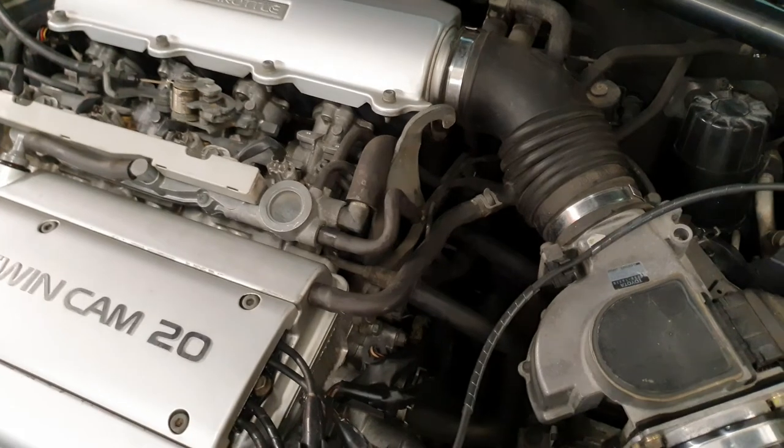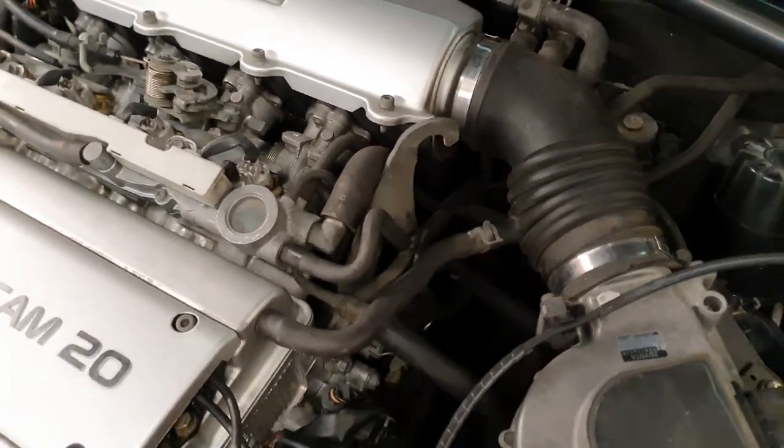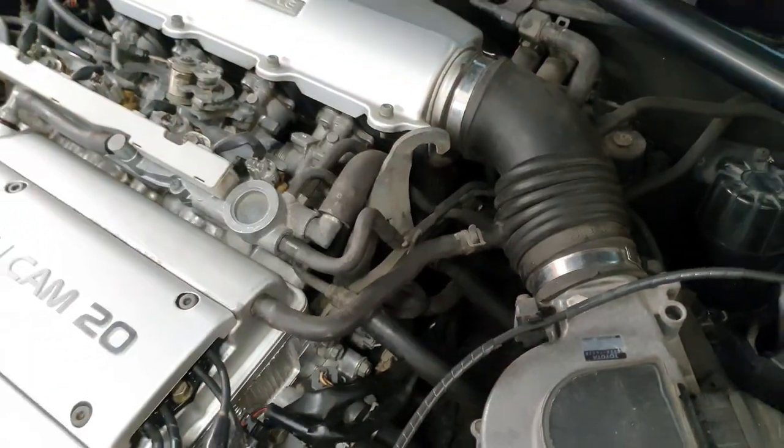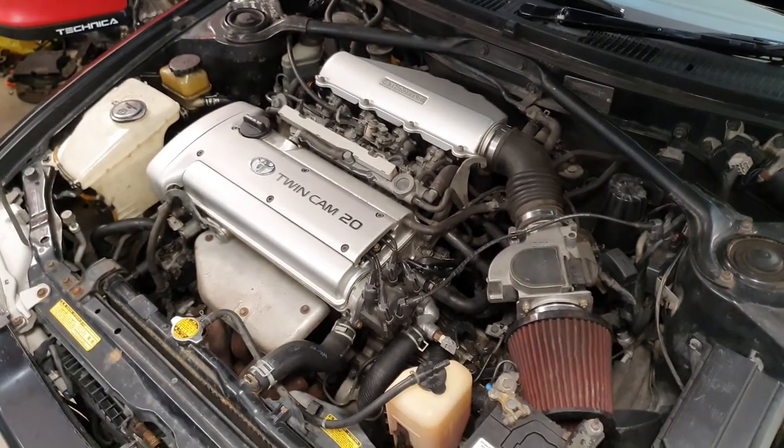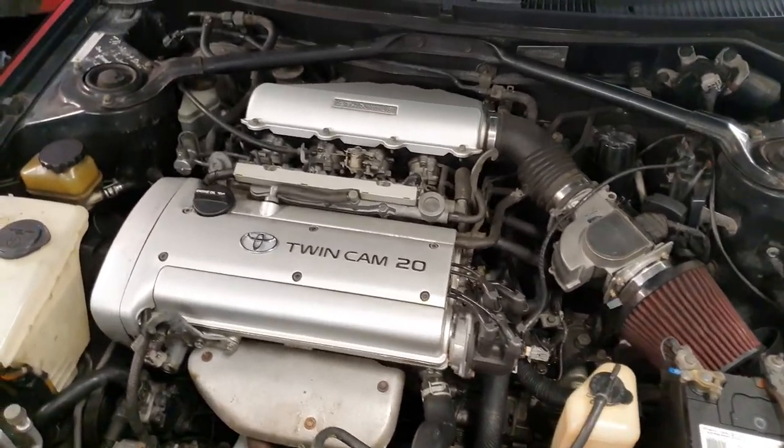On my rear car, because I had the open quad throttle bodies, I actually removed that bracket so when you looked in there it wasn't just sticking up at you. It's nothing much but just some subtle little changes.